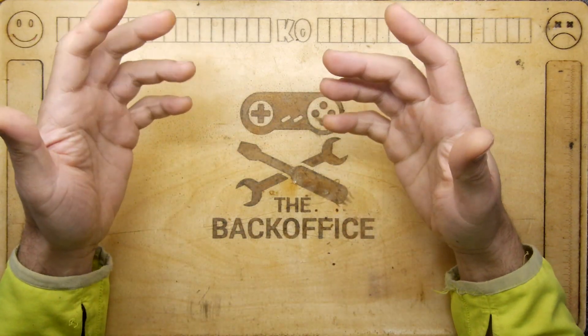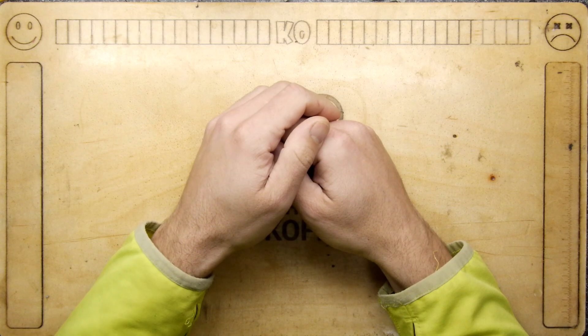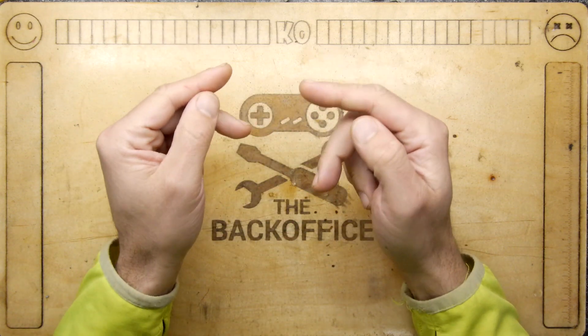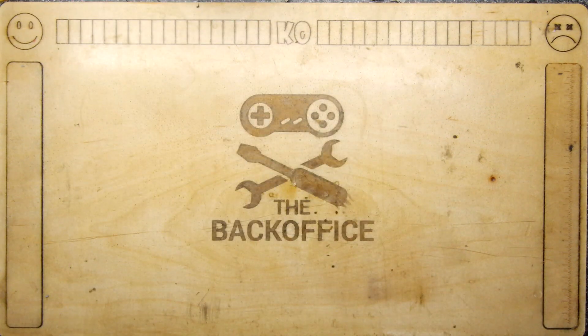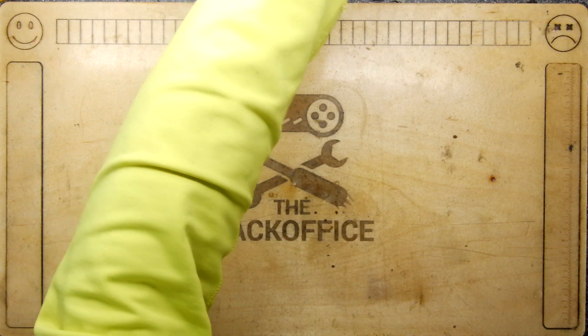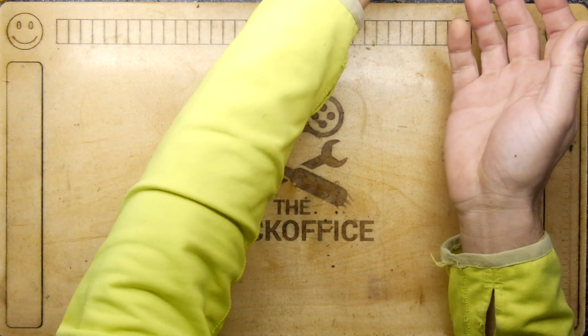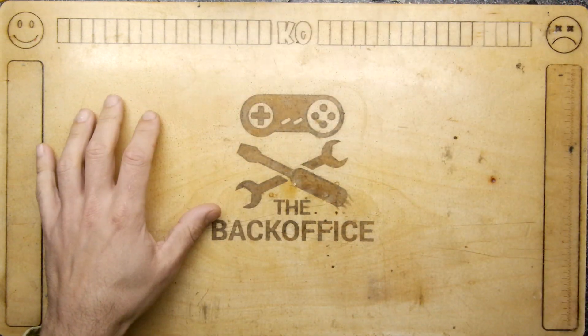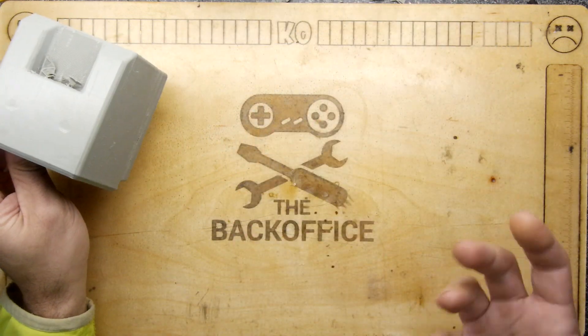Hello, welcome to the Back Office Teardown Lab. I'm Andrew Armstrong and I've been doing a lot of 3D printing this last week or so, and I thought I'd show you some of it. We covered some in a previous episode but I thought I'd go into a little bit more detail about what I've been up to this week.